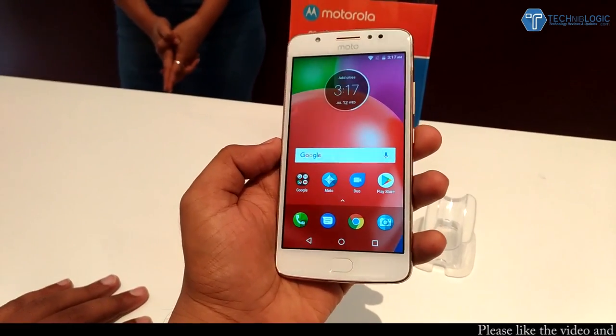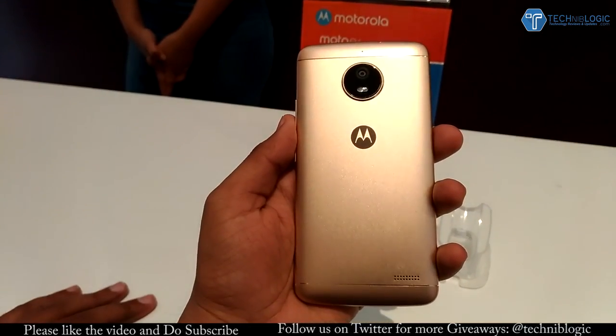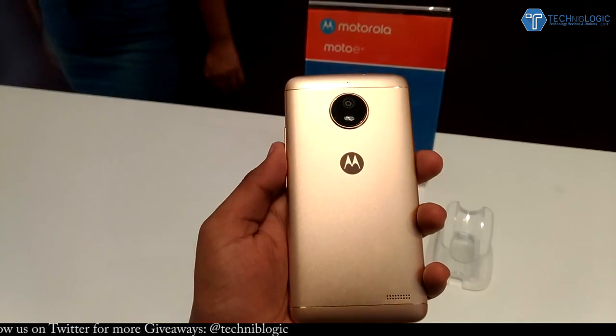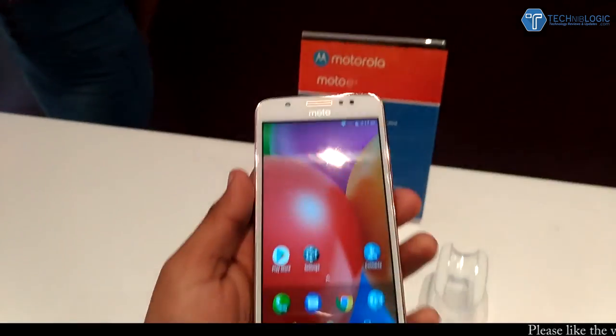Hi guys, Nick here from TechnicBody.com. Today, as we all know, Moto launched two of their new devices in India — the Moto E4 and E4 Plus. This one is the Moto E4, which is priced at 8999 rupees, approximately 9000 only.